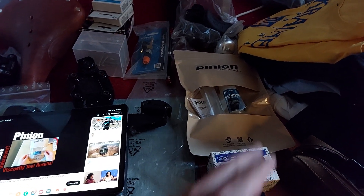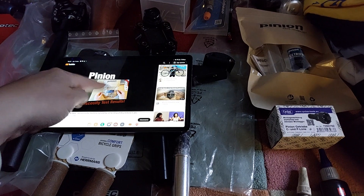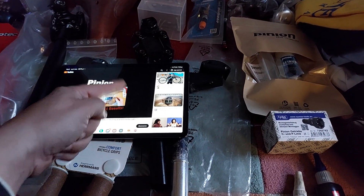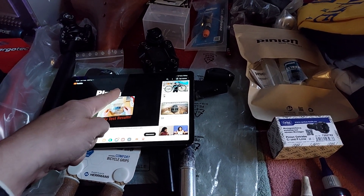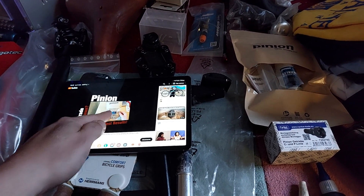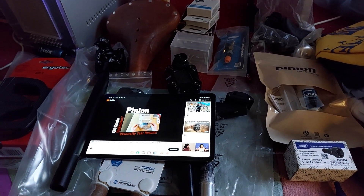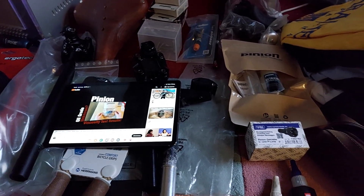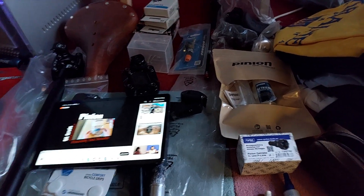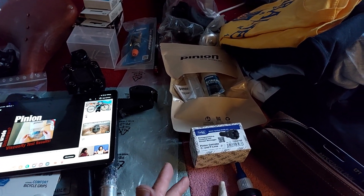I could get the oil tested cheaply — about 35 dollars — just to have another data point to compare and confirm it's indeed 75W80. In any case, 75W90 is easier to find, and 80 I could find as well. If I had seen that video earlier I would have already bought it with the other stuff. So one thing I want to do is change the oil, but also check the creaking and check if the bolts of the Pinion in the frame are all tight.